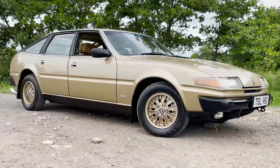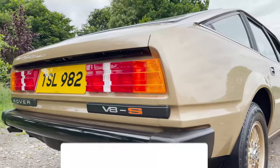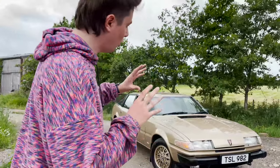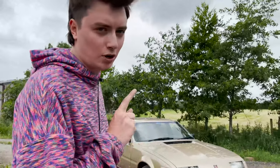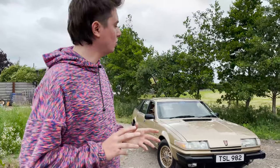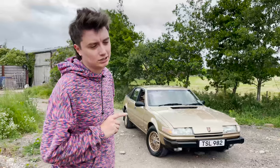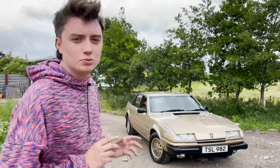Hello and welcome everybody to this video. It is quite a special one because we are presented today with the Rover SD1 V8S. If you want to see more of this and Tim's cars, big shout out to him at Crap Car Collective for letting me come and have a look around. Please subscribe to the channel and let me know what your favourite little feature was below.